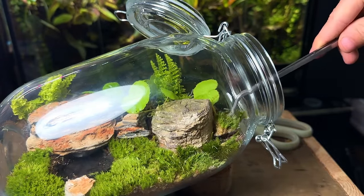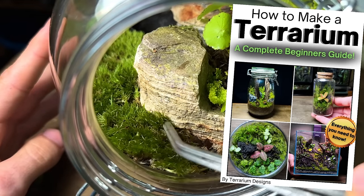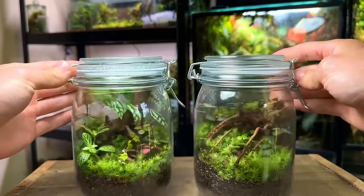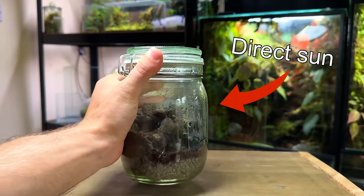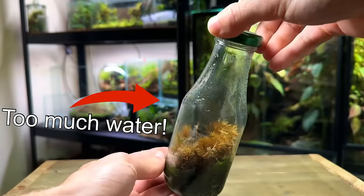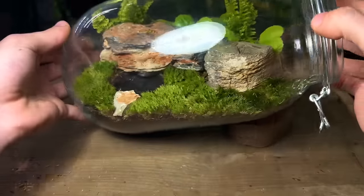Let me quickly tell you about my terrarium making ebook. If you're new to terrariums and feel a little bit lost and overwhelmed then this is perfect for you. It contains everything you need to know to make and care for long-lasting healthy terrariums. It will give you a head start and you'll avoid some of the unfortunate mistakes that every beginner goes through. It will be at the top of the description and in the pinned comment if you want to check it out.